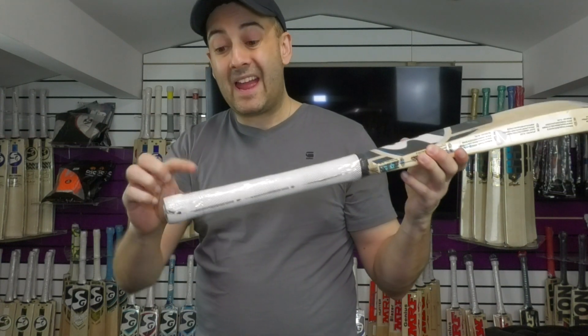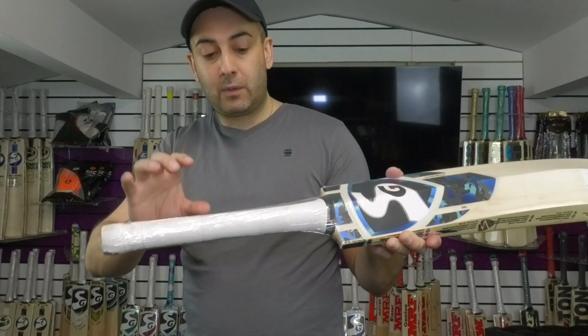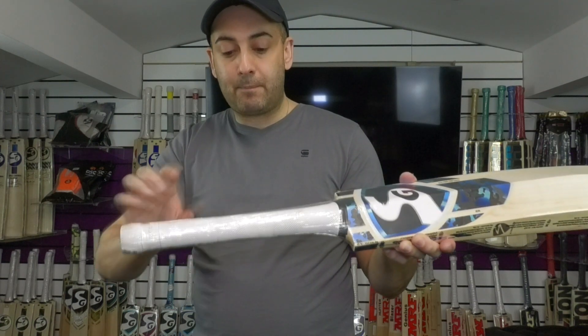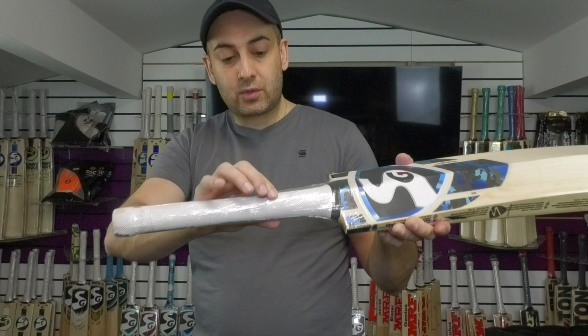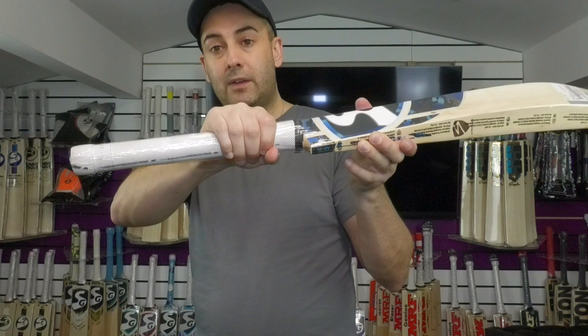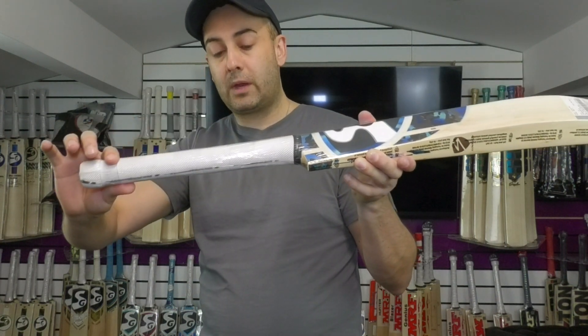You've got a thin SG branded chevron grip. So if you prefer a thicker handle or a thicker grip, then I would recommend probably changing this one out. It does go round from around about there, so if you hold it a little bit further up, it's going to feel round all the way up to the top — an even thickness all the way up.